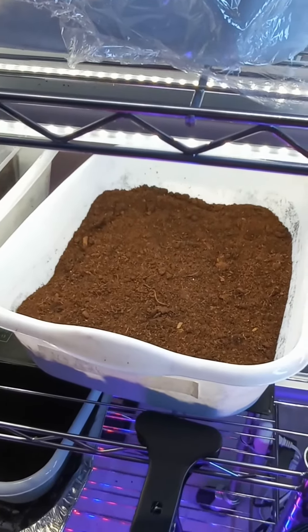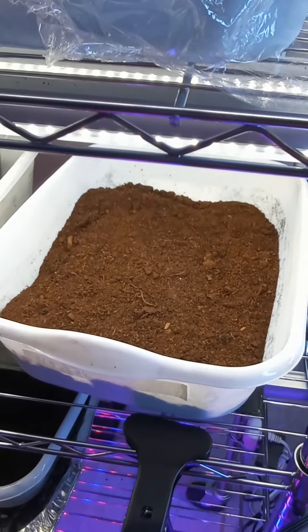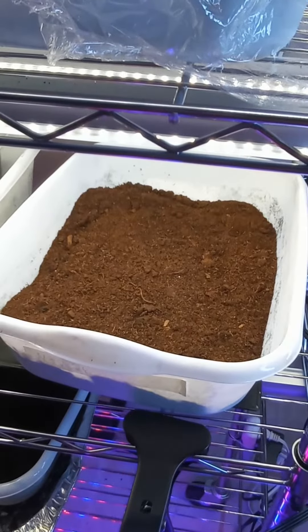Hi, this is Spice, your Charlotte Urban Gardener. Welcome. Today we're going to grow turmeric indoors in our grow room.